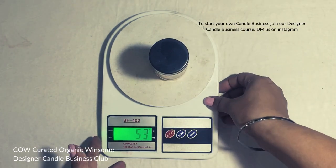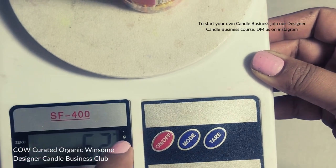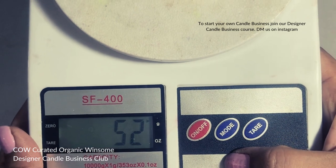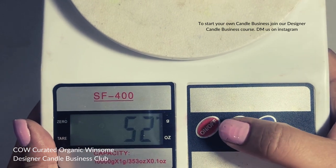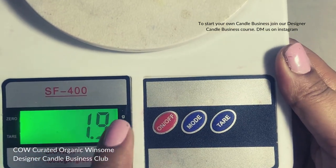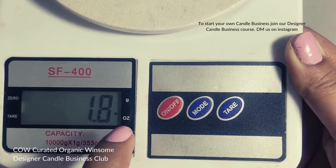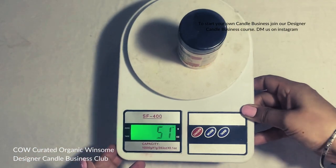You see the weight is 52–53 grams. There is an arrow in front of 'G', which means the weight is showing in grams. Now, if I'm making a product for a US market or for somebody who wants the weight in ounces, you can press the mode button and change the weight to ounces. You can now see the arrow is on OZ and the weight is 1.8 ounces — so 52 grams equals 1.8 ounces. The mode button helps you change the measurement mode of your weighing scale.